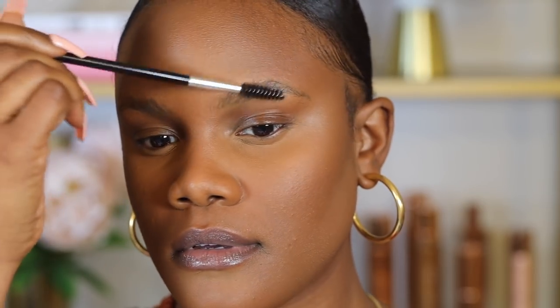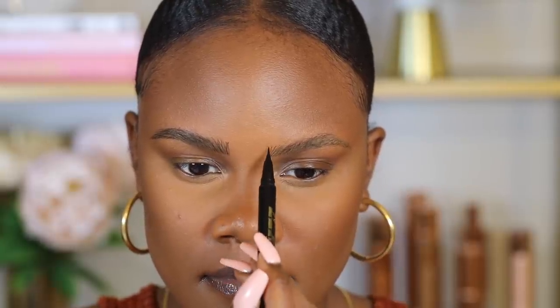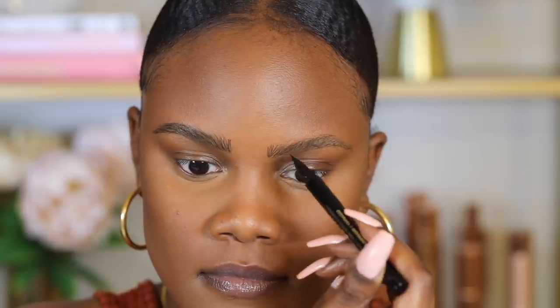Next I'm going to do my eyebrows using the Milani Weekend Brow in the shade Espresso. I really like a natural eyebrow look, and this product gives me the look of realistic eyebrow hairs. I slowly sculpt and draw out my natural eyebrow hairs.